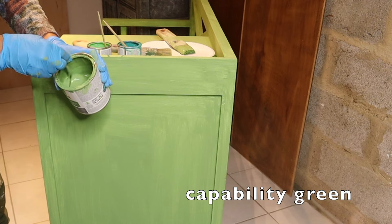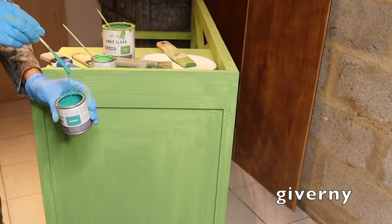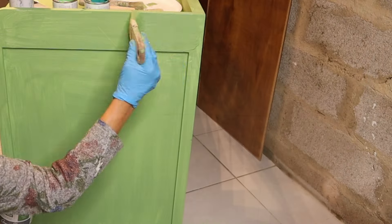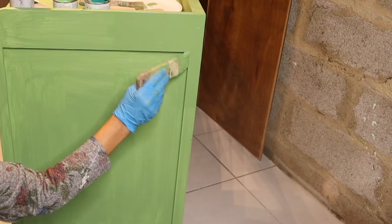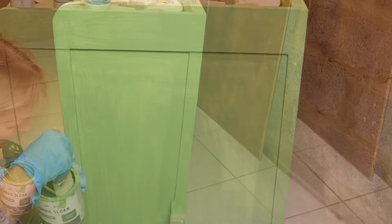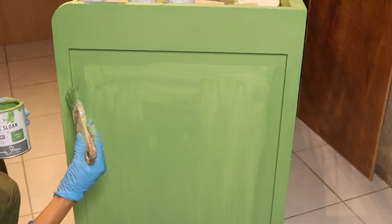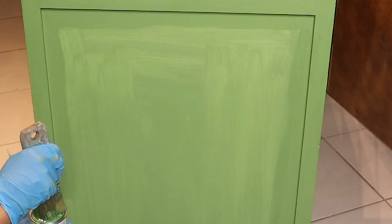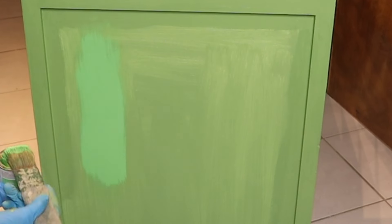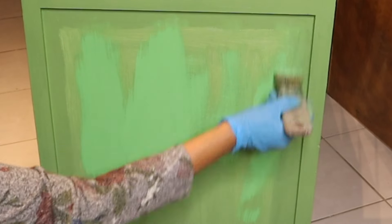For my second coat, I will be using Capability Green, Antibes Green, and Giverny — a brush for each color and a water spray bottle. I start with applying Capability Green to the corners and the low points, then applying Antibes Green randomly but in one direction, only up and down. You will see later why I am painting this way.